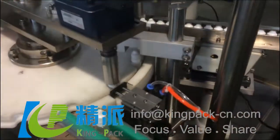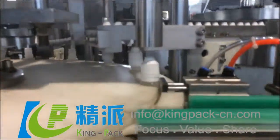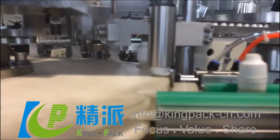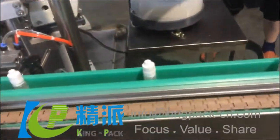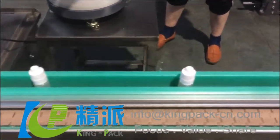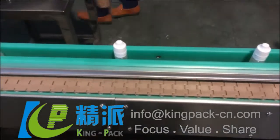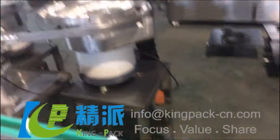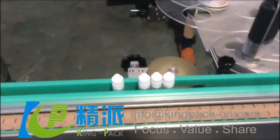And then it goes to the outer plug, and then it's transferred to the labeling machine.